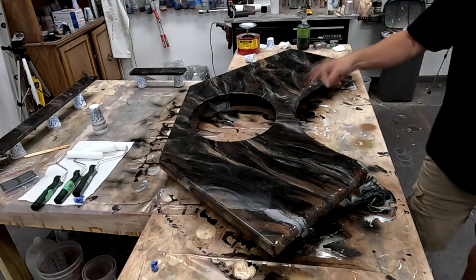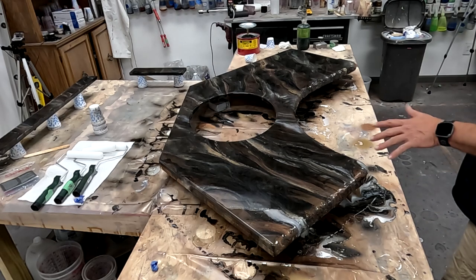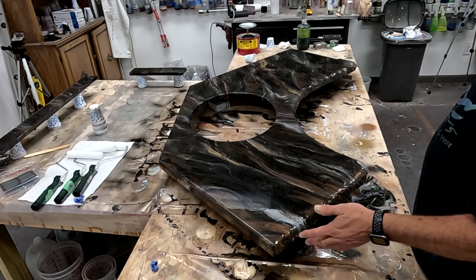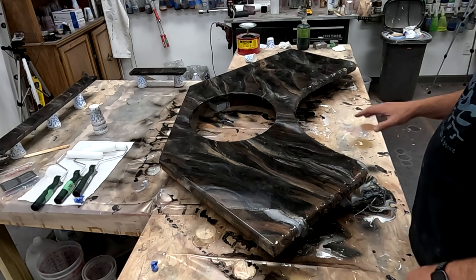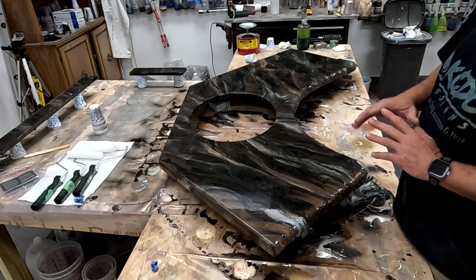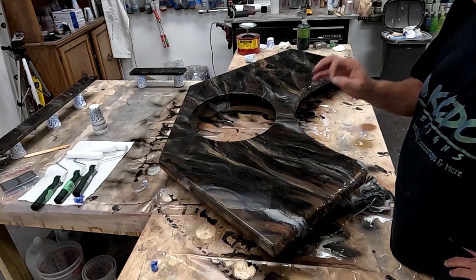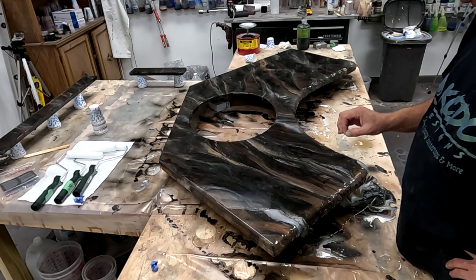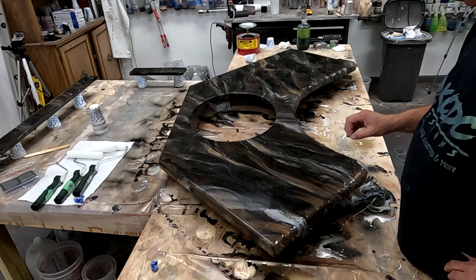For this project I came up with 12 square feet. For this design I use 3 ounces per square foot, so I mixed up 36 ounces and it actually worked out really well. I always use the RK3 Designs formula for mixing the Ultimate Top Coat.